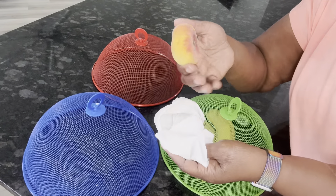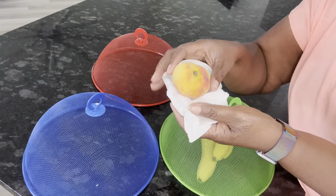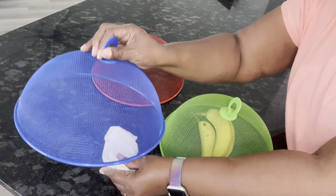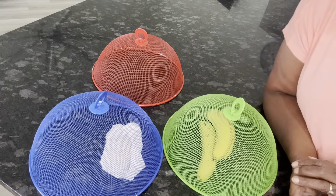I also have this little donut peach that I'm about to eat, so I wanted to cover it up until it got ripe and I didn't want anything on it. So I just covered it up like that and it's been pretty good.